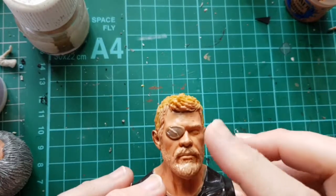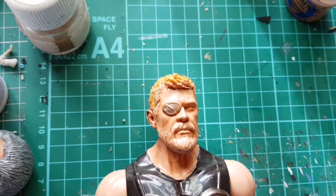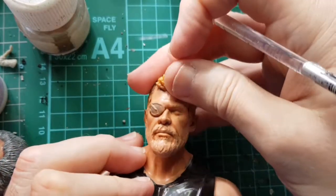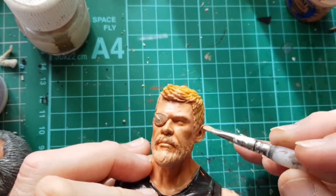The flesh wash has dried so we're now going to do a bit of dry brushing using a lightened flesh tone. We're not going to use white yet - we might put a bit of white on there later. We're going to use a lightened flesh tone just to sort of blend everything together. You don't need much on the brush - in fact the less the better. Then we're just going to run the brush over.